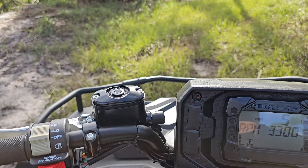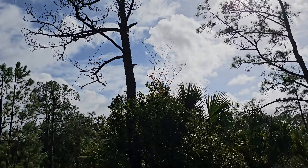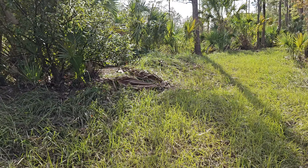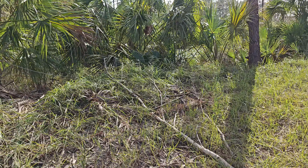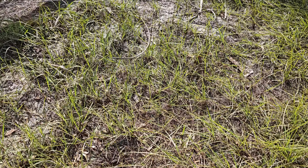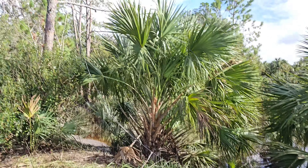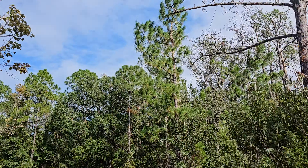If you look over here, there's a downed power line, and it actually comes out right over here. I don't think I want to touch that, but I'm not too sure. It also might not be a power line, but I'm pretty sure it is — it's attached to it.